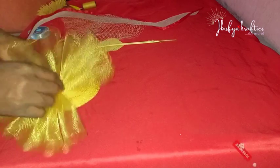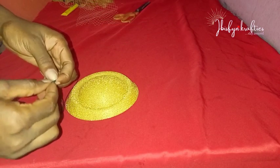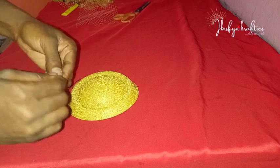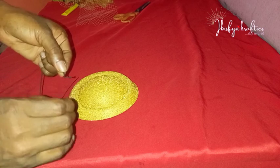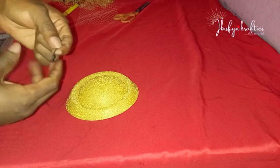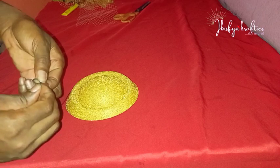Please subscribe and hit the notification bell so you'll be the first to be notified when new uploads are made. To start off, I'll go ahead to knot my elastic band — that's how I do mine before I attach it to my fascinator base. I do one-time knotting on each end. For the measurement of the elastic band, it depends on the head size of the person. For me, I use 11 inches for this one.